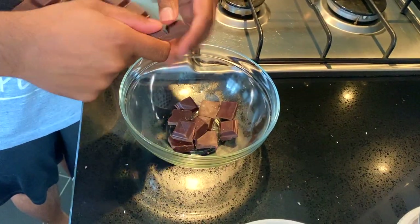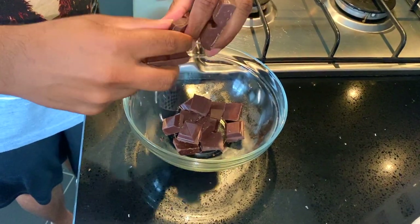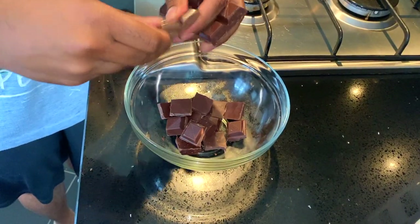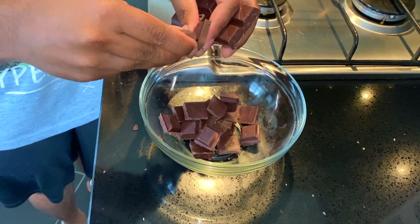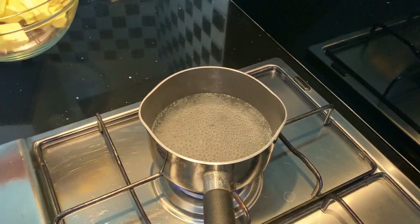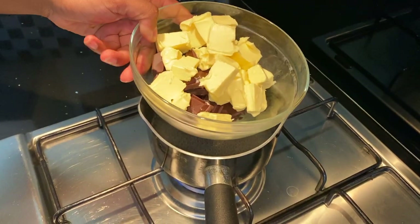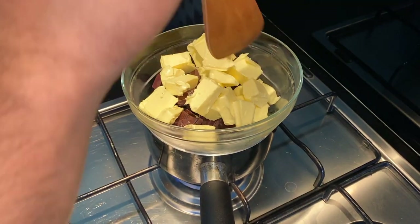So let's see how I get on. The first step is to break all these chocolate bars into small pieces. And then we're going to add some butter into it. We already have a pan of water boiling here, so I'm just going to add the chocolate and butter to the top. And then apparently we just stir it.